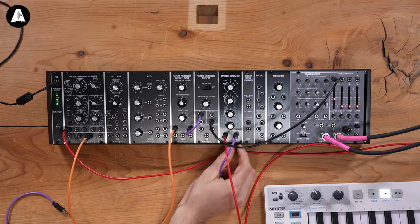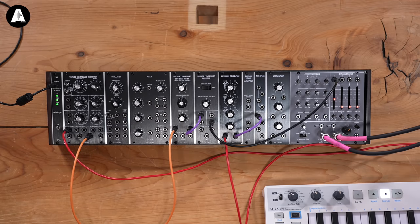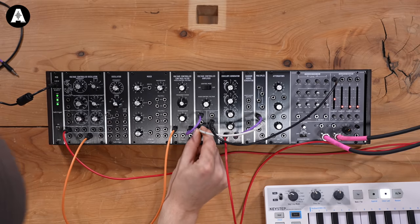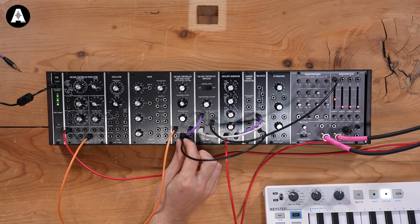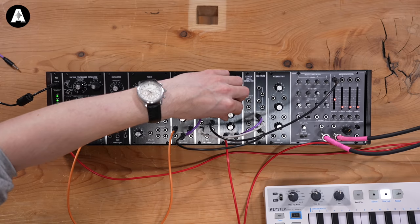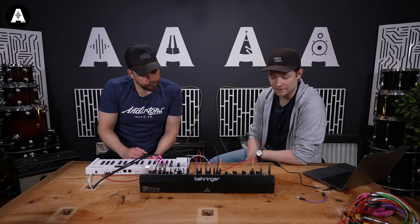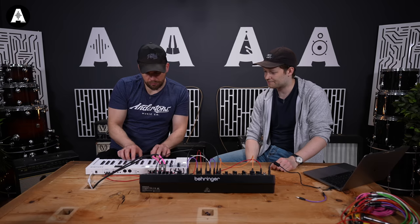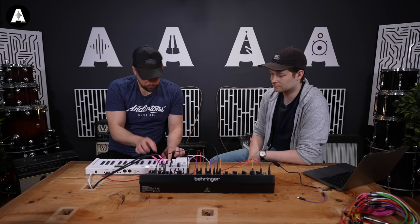We'll take our output from the envelope generator, plug it into one slot on the multiple, and that gives us three copies of that signal. Grab one and pop it back to doing our volume — this should still function now. And grab another copy and plug that into the control input on our filter. And there we go. You could do a little cheeky synth solo on that, or some pretty chubby bass lines.